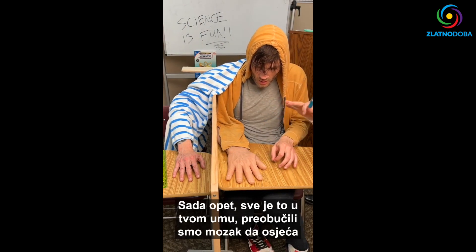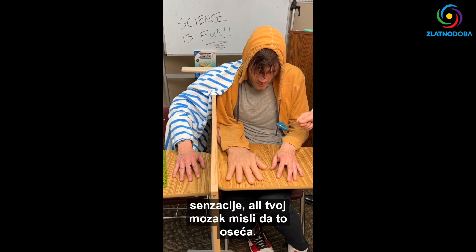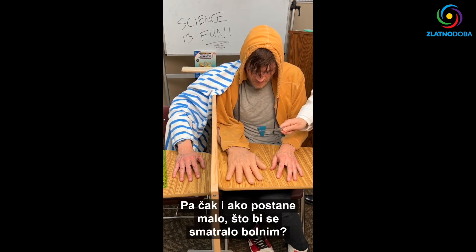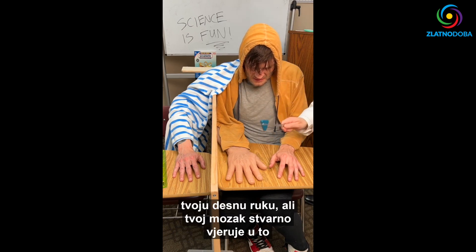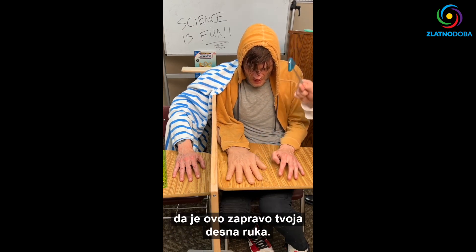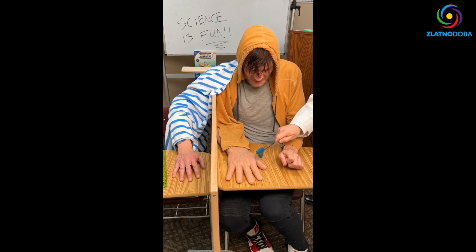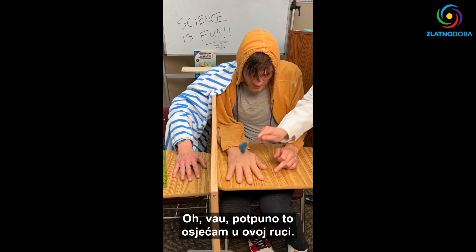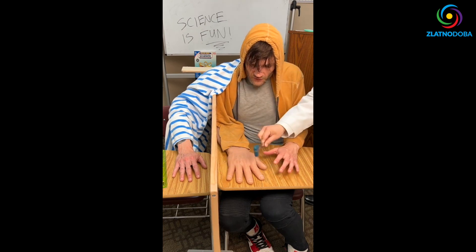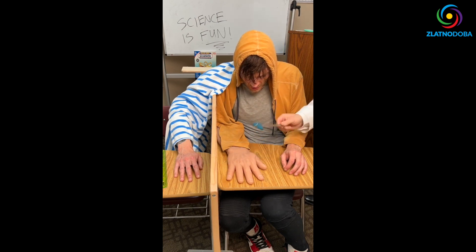We're going to do a little test. This is all in your mind, retraining your brain to feel sensations. Your brain is thinking that it's feeling it. So even if it gets a little what would be considered painful, I will not be harming you, because I'm not going to be actually hitting your right arm. But your brain really believes that this is, in fact, your right hand. This is making me numb. I'll start lightly. Feel that on the front? Whoa! I'm totally feeling it in this hand. It feels in pain.